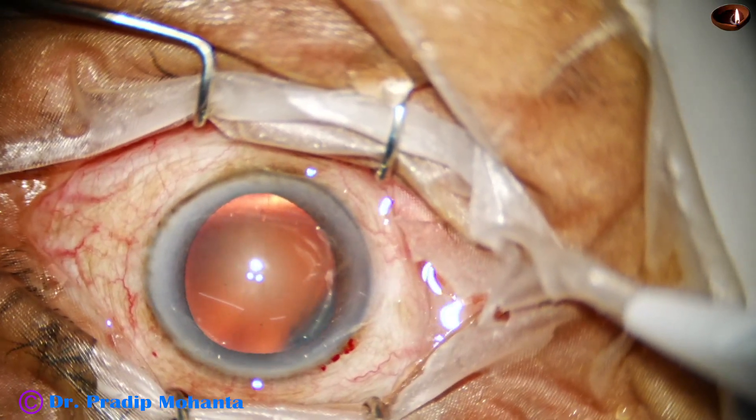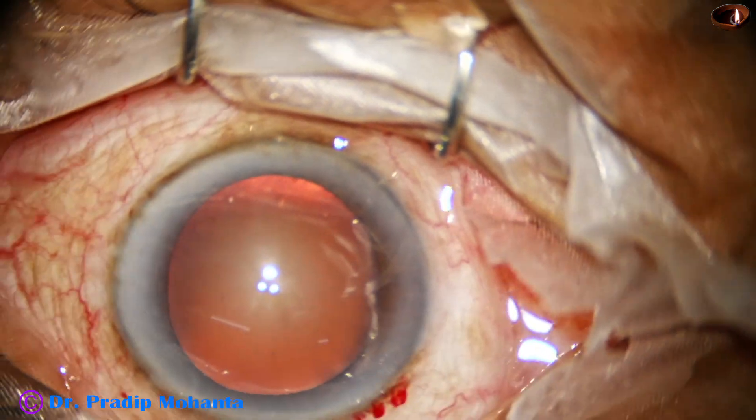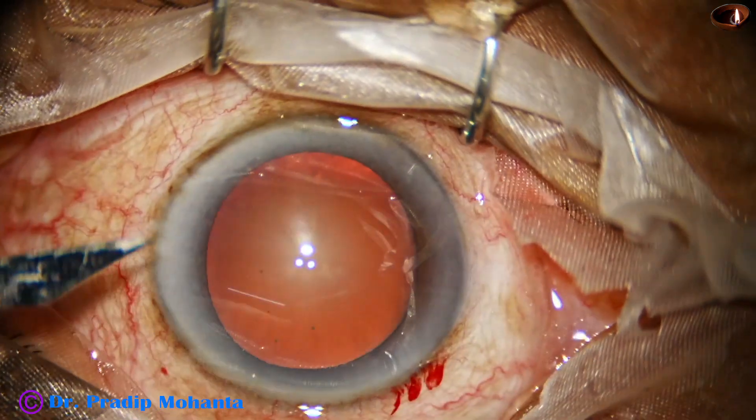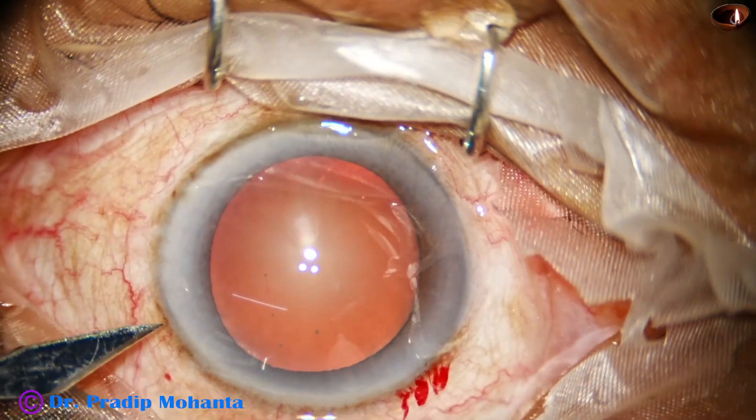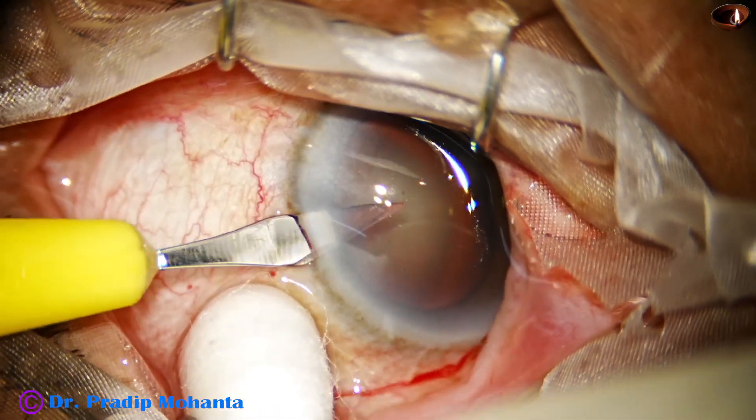A side port is made on the left side of the main incision with a lance tip knife. It is done.